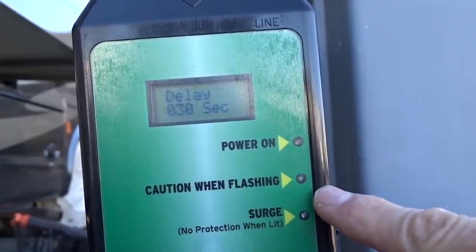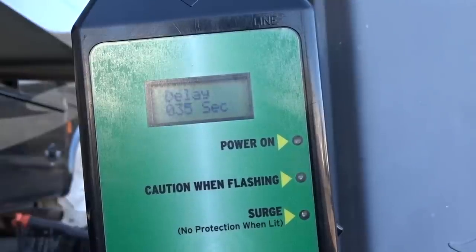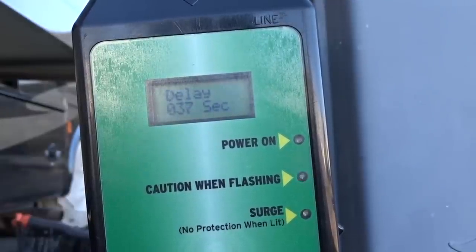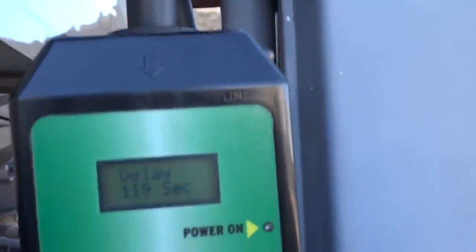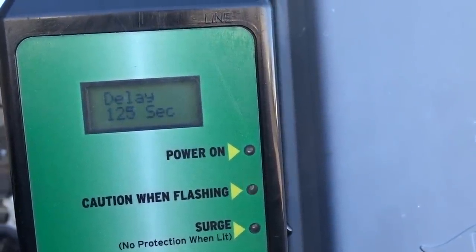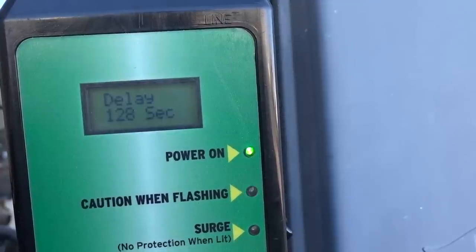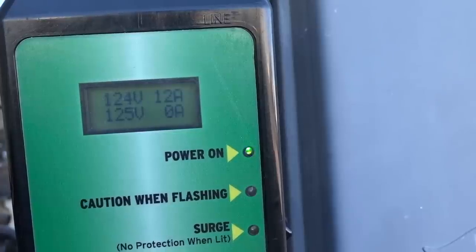You can see here that this red light is blinking, indicating that the unit is doing its diagnostic testing to make sure that the current is okay. You'll see the delay counting up to 128 seconds. Once it reaches that 128 seconds, you usually hear a little click, and that indicates it's ready to send power to your RV — that it has checked the power and it's safe. Basically, this is like having an electrician monitoring your electrical current at all times, because it's continuously monitoring it the entire time it's turned on.